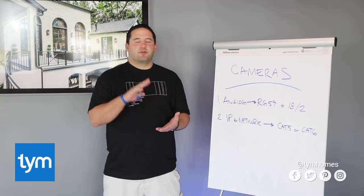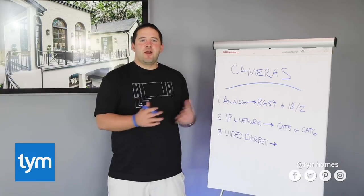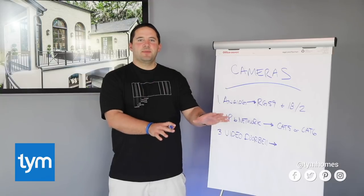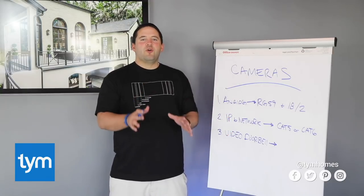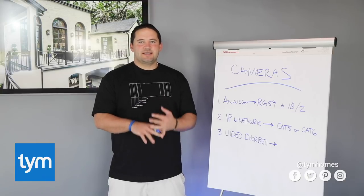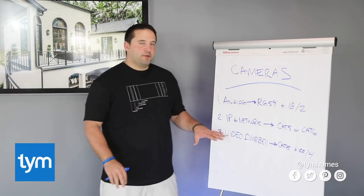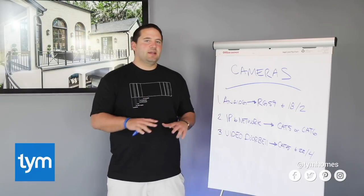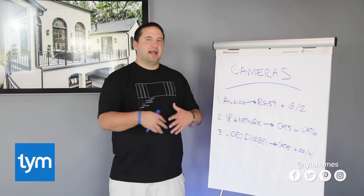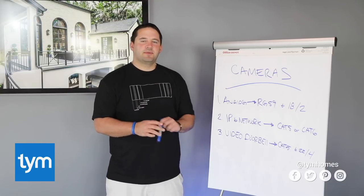Lastly, we've got video doorbells — products like Ring, SkyBell, 2N's Helios, and DoorBird. Here's the standard we use when wiring a home for a video doorbell. First, have your electrician wire up the doorbell like any other doorbell — put the chime in, put the transformer in, wire it as if no video doorbell is going in at all. Then also run a Cat5 or Cat6 and one 22-4 wire to that same location. You may not use both, but that keeps your options open. Drill about a one-inch hole to pull those wires through — you can't use a low-voltage mud ring because most doorbells won't cover it, and products like DoorBird have a lot of connections you need to shove back into the wall, so leave yourself plenty of room.